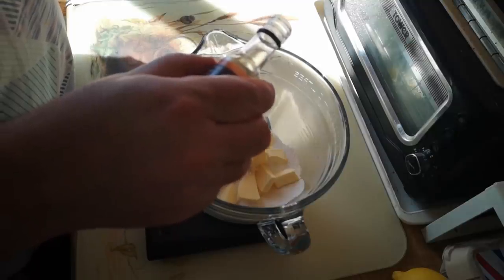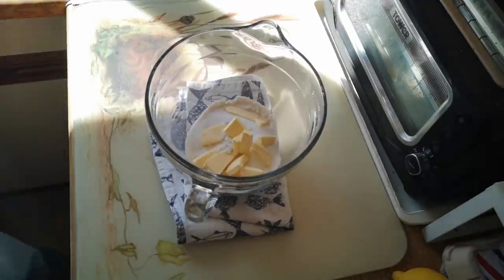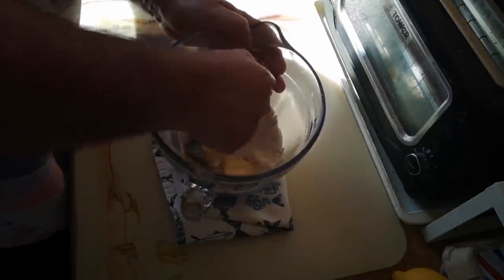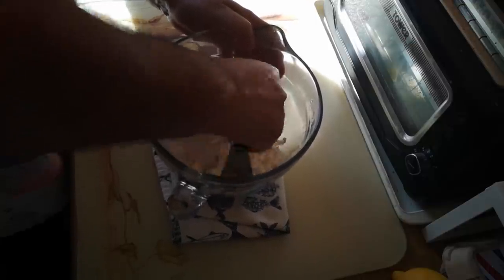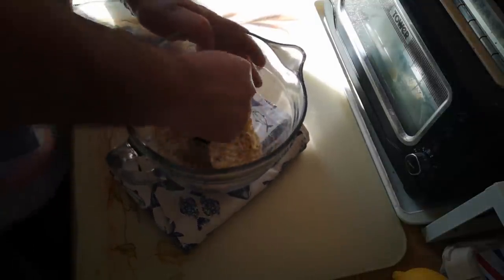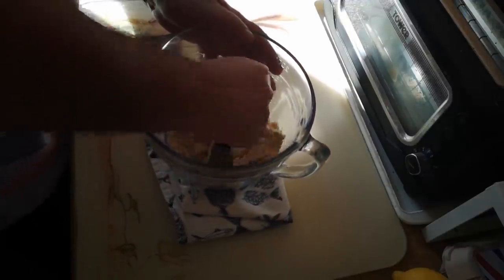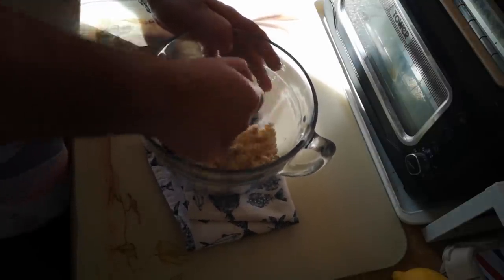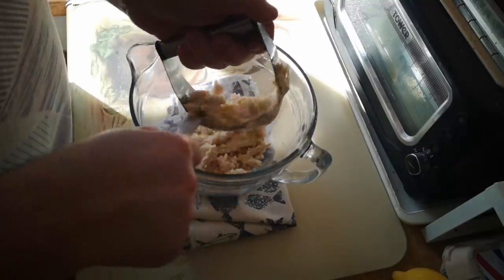You could use vanilla extract, but I quite like the flavour of almond — probably about half a teaspoonful. Using my pastry blender, or you can just use your fingers, I'm rubbing the fat into the dry ingredients. Unlike a pastry recipe where you get a breadcrumb texture, this is going to come together into a crumbly dough because there's sufficient fat to stick all the flour grains together — we can see it coming together into chunks.